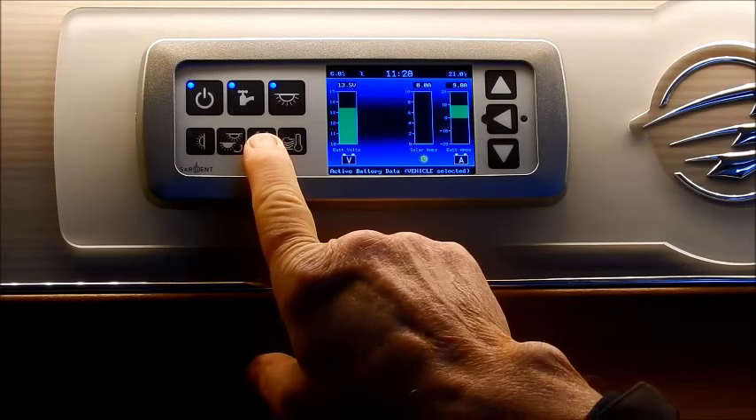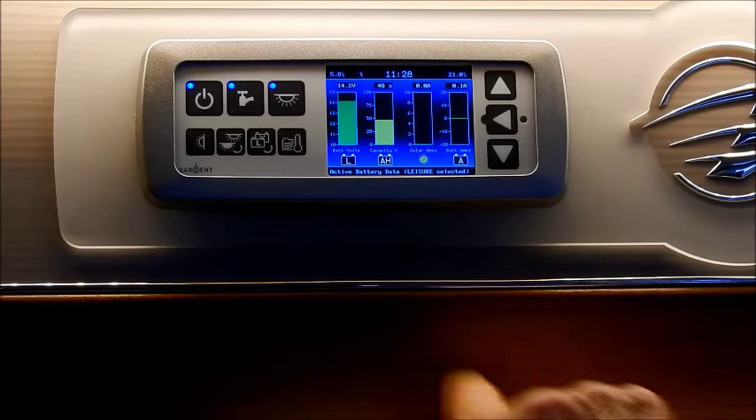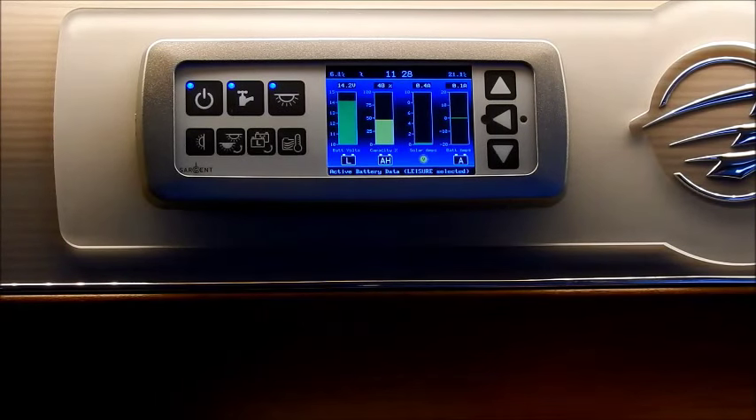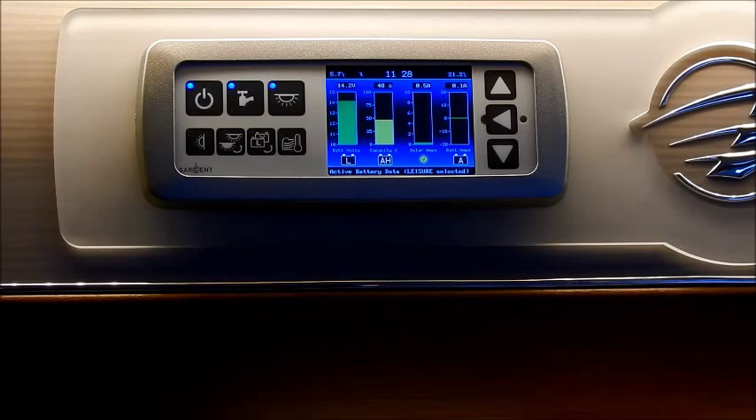I'm going to return it back to leisure — you've got the leisure on that side. Finally, on the bottom, some vehicles have elements inside the fresh water tank and the waste water tank that heat the water just above freezing. You would only use those in winter — January, February — to stop the water from freezing in your fresh water and waste water tanks. To do that, you just switch them on. On this particular model it's an optional extra.